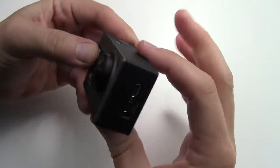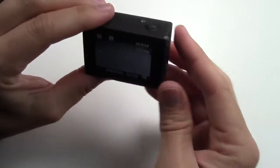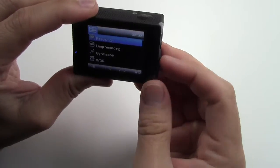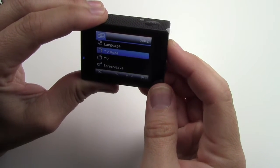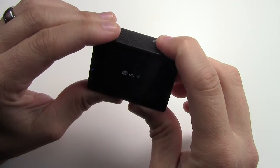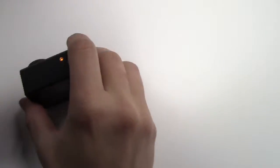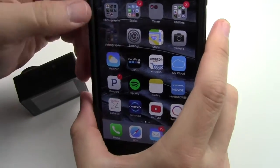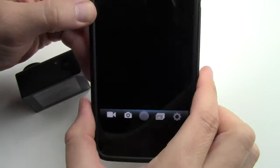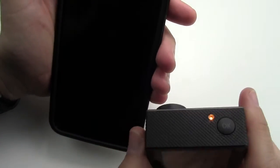Now turning this camera on, we're going to sync the Wi-Fi. Get into the menu and find Wi-Fi. Select Wi-Fi, turn it on. Then on your phone, download the app — Z-Sanicam — and go into Wi-Fi on your phone and look for the Wi-Fi camera. Select Wi-Fi on the camera itself, turn Wi-Fi on, then look for it on your phone.